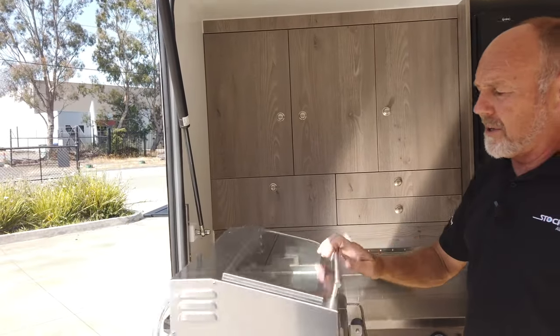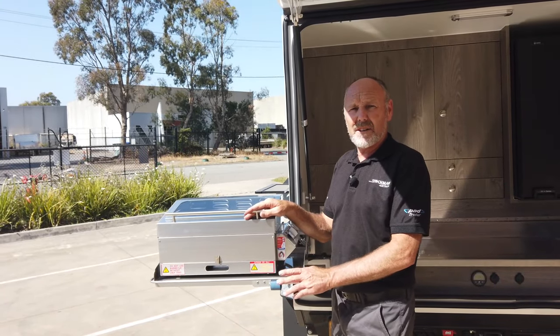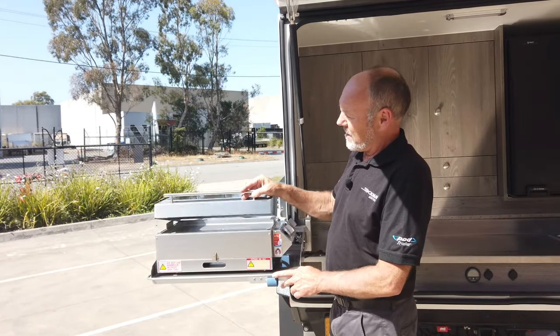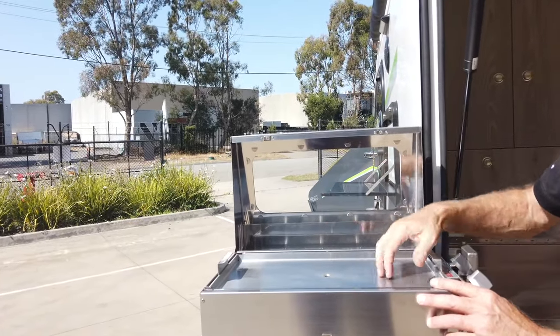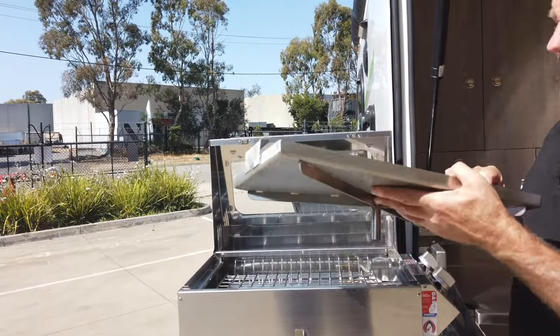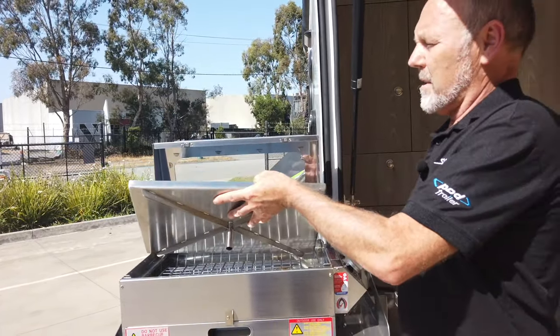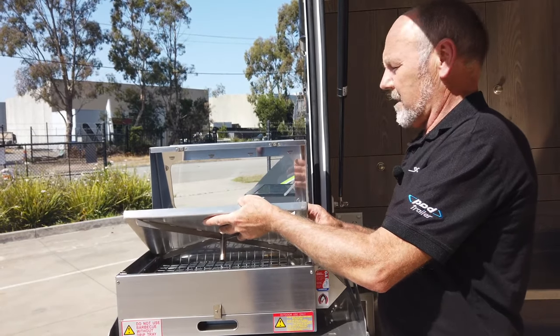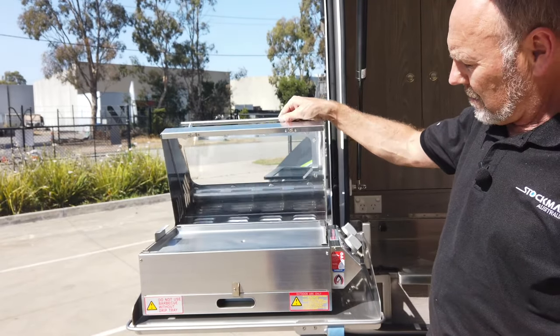Here we've got a swing-up barbecue. We've got a few cooker options — this is the Sunsteel marine barbecue. You can barbecue on the top, or you can remove that and put your pot or peas on there. The other option doesn't have the barbecue but has a grill, so if you want to do toast that's the other option.